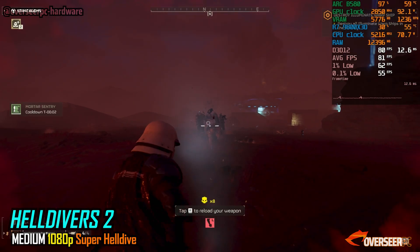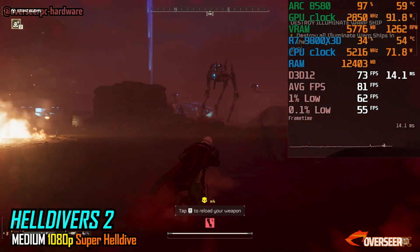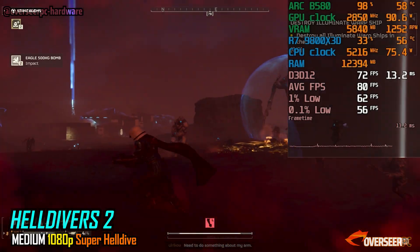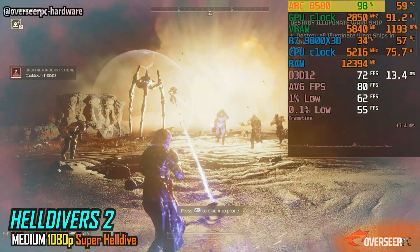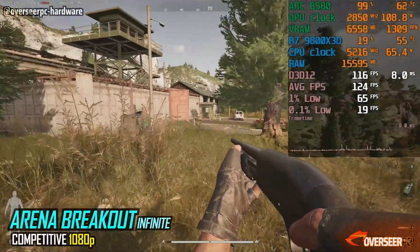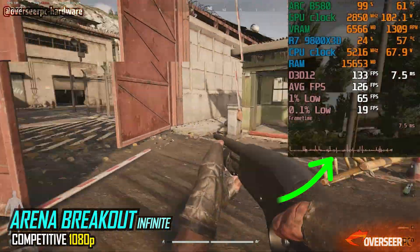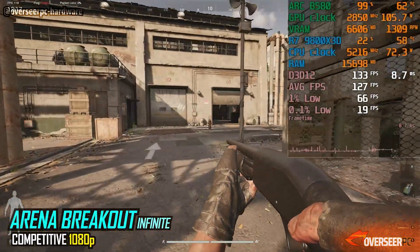In Helldivers 2, we're dealing with an invasion and the performance is decent. Running on medium settings, you'll get around 70 plus FPS. You can lower the settings for better frame rates, but even at this setting it's very playable. The B580 does create a little bottleneck here, but it's still fine. Arena Breakout Infinite performs poorly on the Battlemage card. You'll notice micro-stutters in this game — really obvious micro-stutters. While the raw FPS is high, the frame pacing is very poor, making it less enjoyable to play.